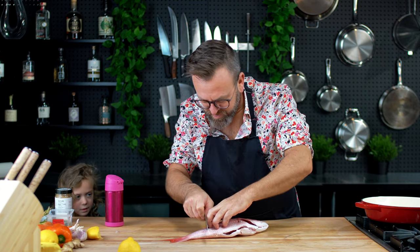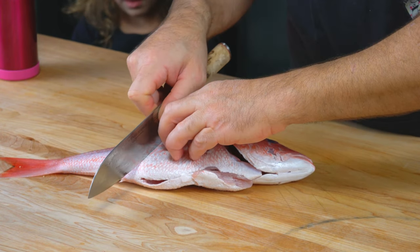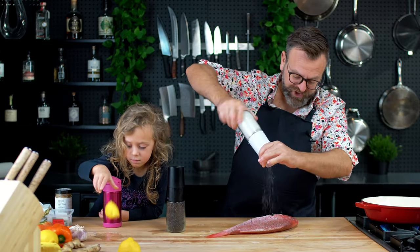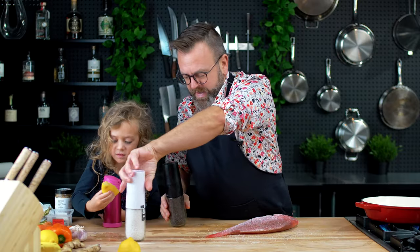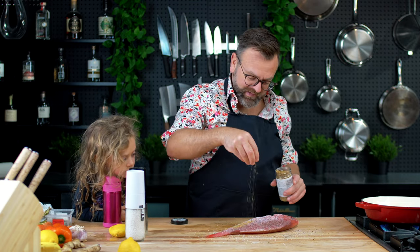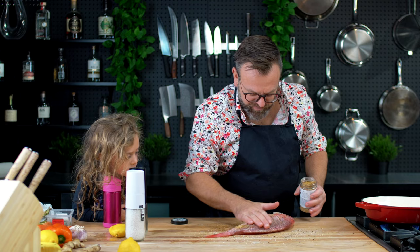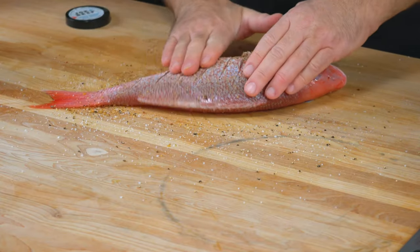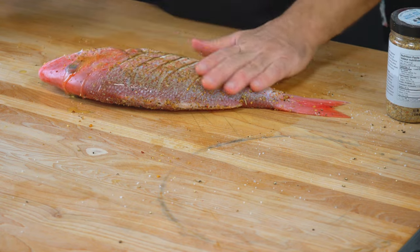Once it's clean, just gonna score the fish — not too deep, just a little. Season the fish with salt and pepper, and we will add some spices. You can use Cajun spices — this is a mix for fish. Make sure you rub it so it goes into the scores we made, and don't forget to season inside.